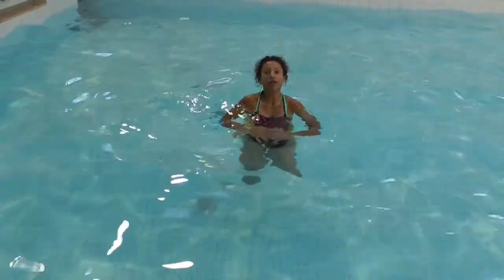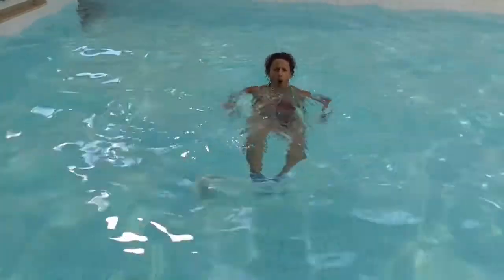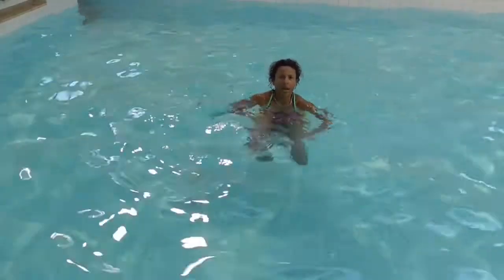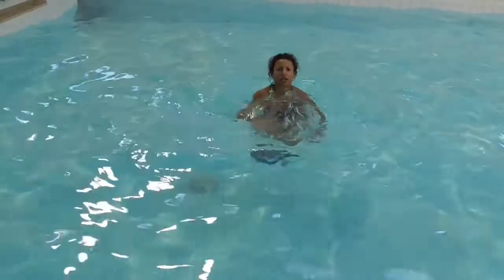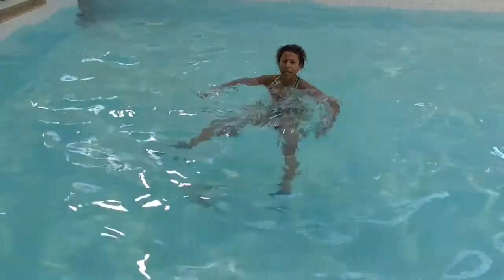Here's the variation: we're going to do a frog kick, bring it up to horizontal, and now bring the legs back down again. Making sure that your feet come together each time, bring your legs back up to horizontal again, then bring your legs back down again.